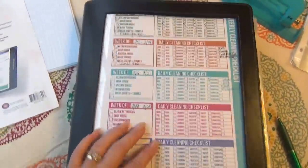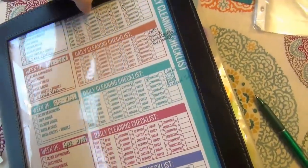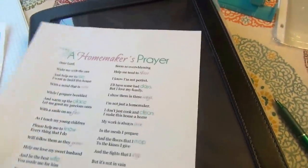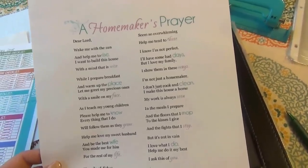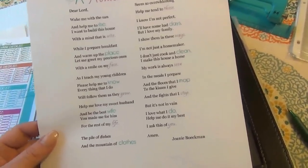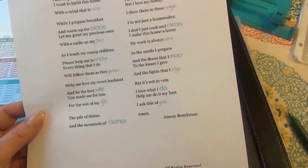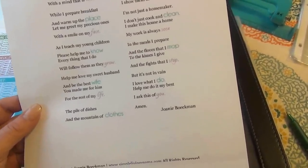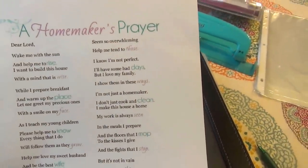In this front section, the first thing I have in here is a homemaker's prayer. It says: "Dear Lord, wake me with the sun and help me rise. I want to build this house with a mind that is wise. While I prepare breakfast and warm up the place, let me greet my precious ones with a smile on my face. As I teach my young children, please help me know everything I do will follow them as they grow. Help me love my sweet husband and be the best wife — you made me for him for the rest of my life."